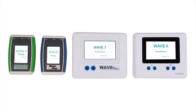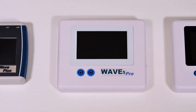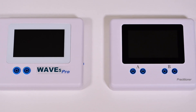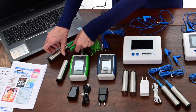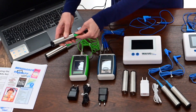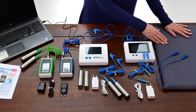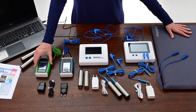There are four Wave Resonators to select from — the Wave 4, Wave Plus, Wave 5, and Wave 6. With the Wave 4, you get hand electrodes to do a treatment, but if you want extra treatments during the night for health issues such as back pain or arthritis, you can buy the HealthPad as an extra accessory and set your Wave 4 to treat through the night on its repeat function.